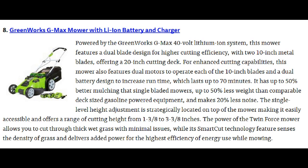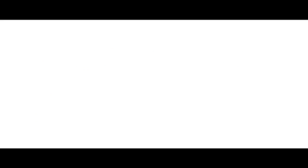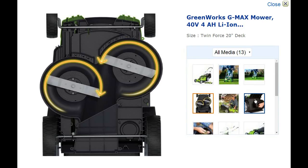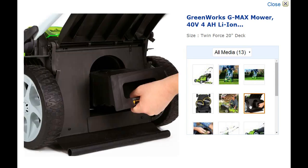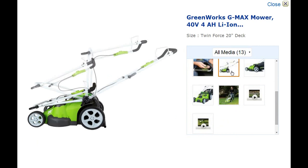Number 8 on the list is the Greenworks G-Max mower with battery and charger. It has dual motors and two 2-inch metal blades with a total cutting width of 20 inches, selling for $370. It's one of the more expensive mowers on our list, but it has a lot to offer. Its charge time lasts up to 70 minutes, so it's great if you have medium to large-sized lawns.